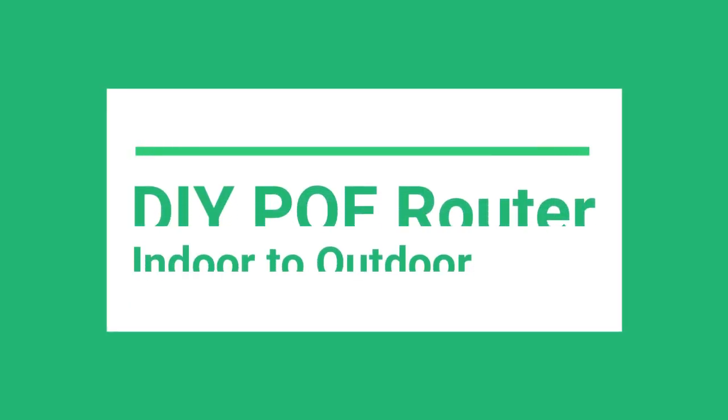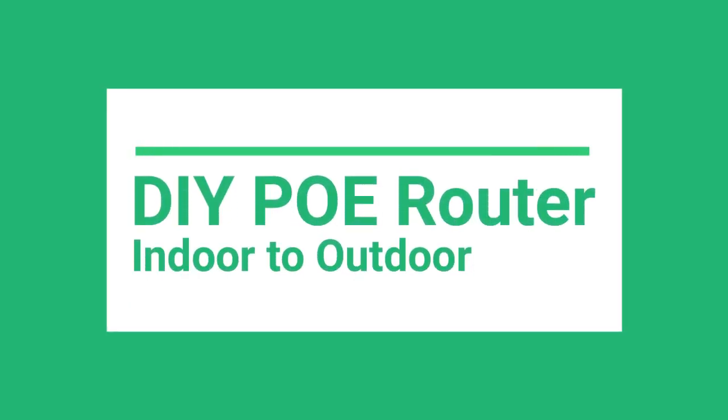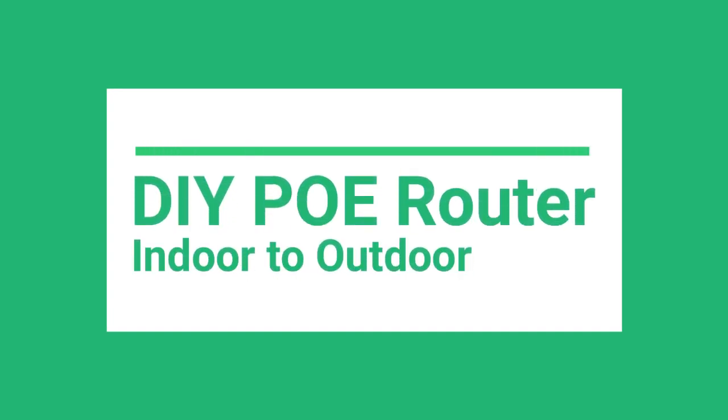I will teach you how to convert your indoor router to an outdoor access point, to work far from your power supply, to work as PoE.